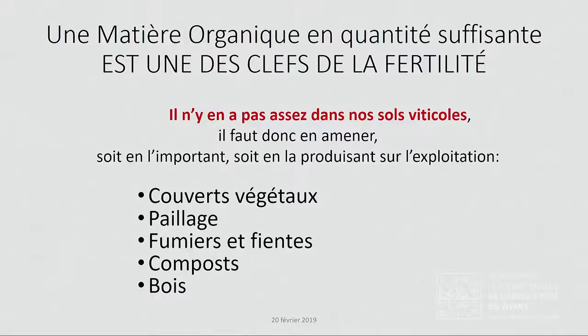Ce qui nous manque pour avoir une agronomie qui fonctionne, une fertilité dans le sol, c'est la matière organique. Et cette matière organique, si elle arrive à un taux suffisant, elle va faire en sorte que les plantes ne soient pas en déséquilibre. Le sol n'étant plus en déséquilibre, la plante n'est pas en déséquilibre, et donc on n'aura plus d'appels de ravageurs ou de champignons. Mais pour avoir de la matière organique, nous n'en avons pas en quantité suffisante ; on a des taux qui sont de l'ordre de 1 à 2% maximum.